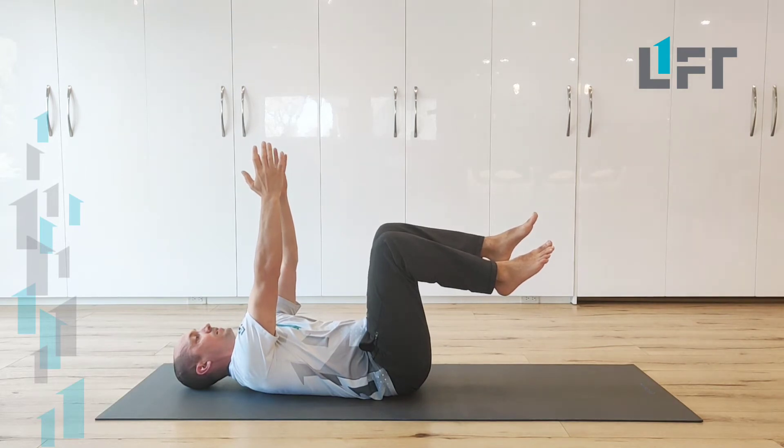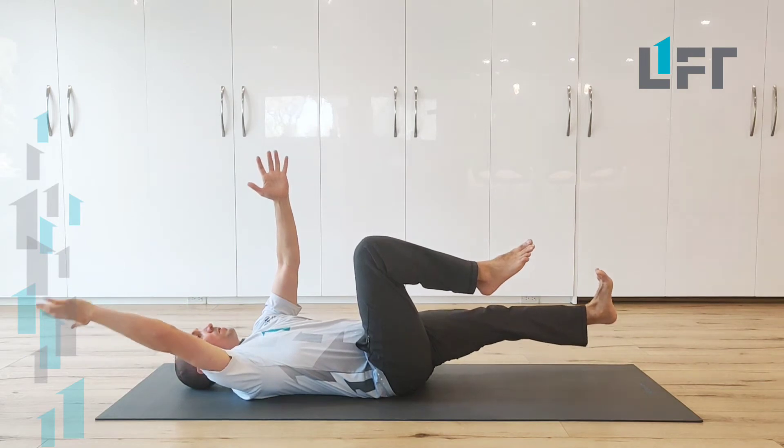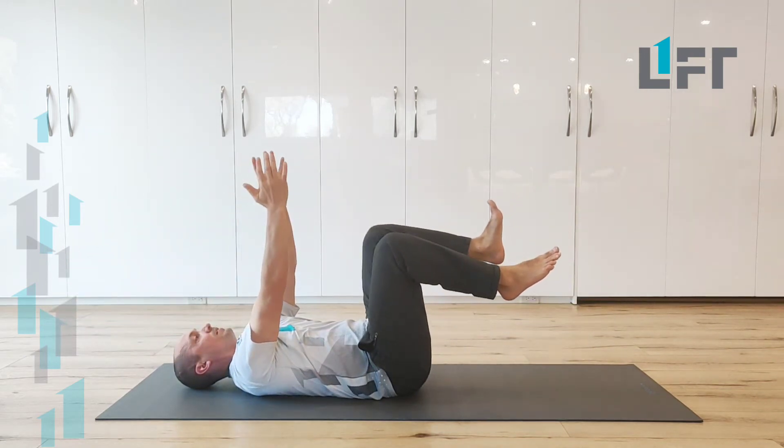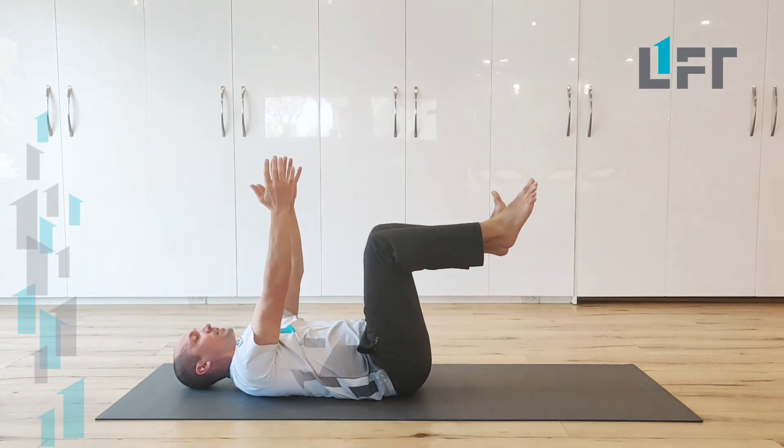And then from there, we can just take one arm and one leg out, kicking the heel towards the wall, and move back in, and then one arm, one leg the other way.